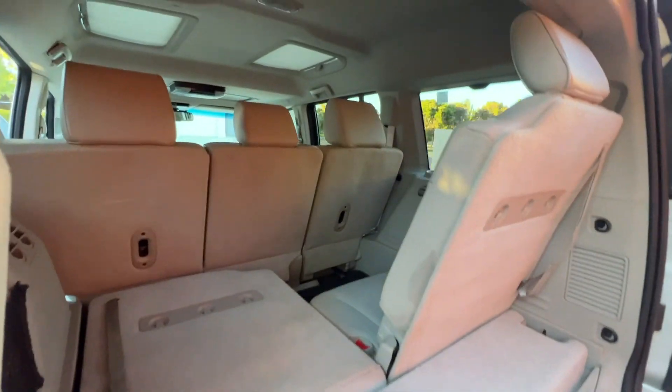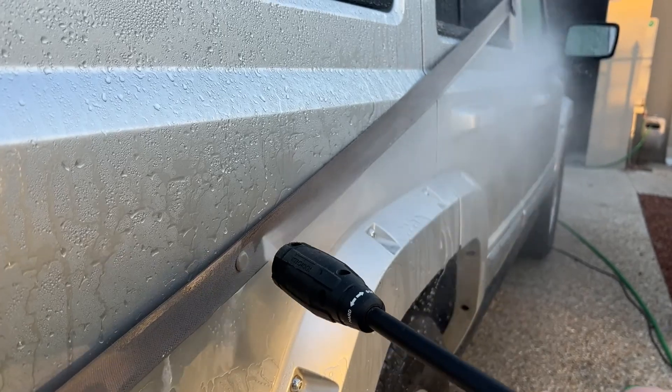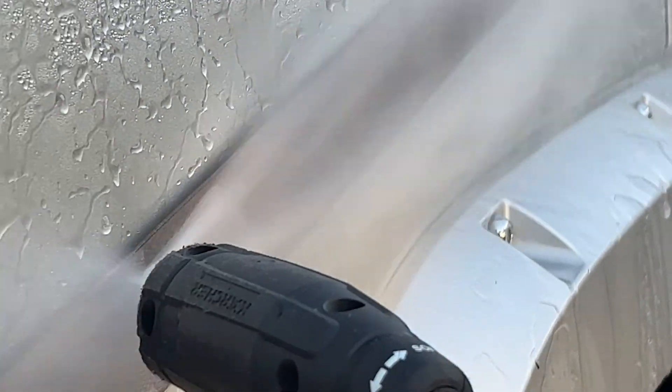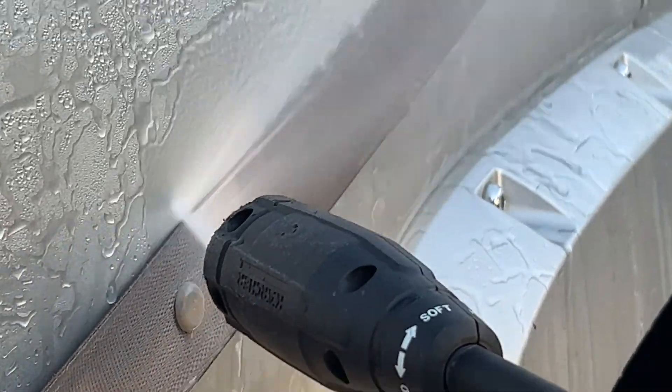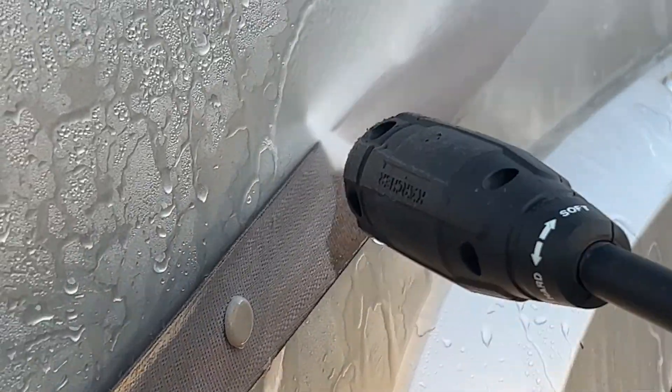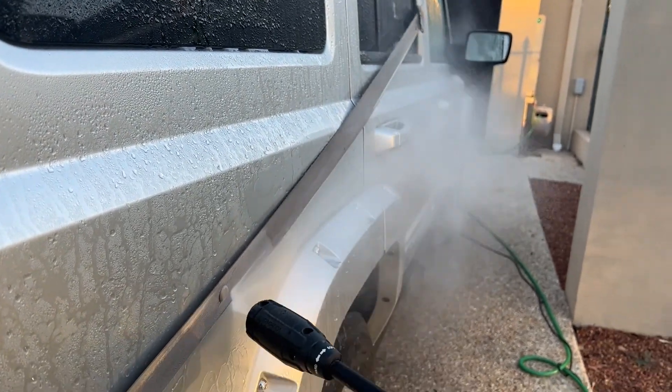See the products we used while detailing in the description down below. After a while of cleaning around the car, we also noticed the seatbelts weren't looking too good, so we used a high pressure washer to remove the dirt and made them look like brand new.